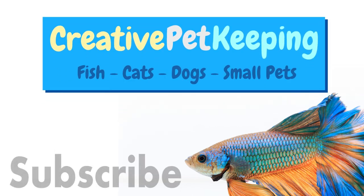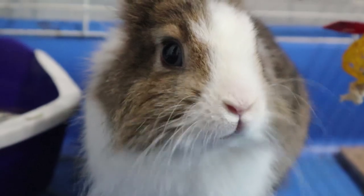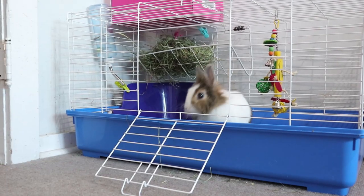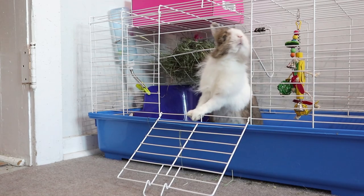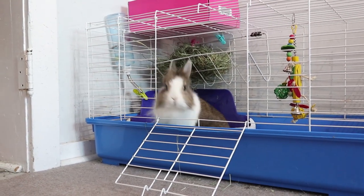Hi guys and welcome back to Creative Pet Keeping. In this video I am going to show you some tips and tricks on how to potty train your bunny so you can let your bunny out and about on adventures around your house.